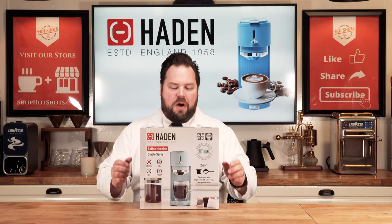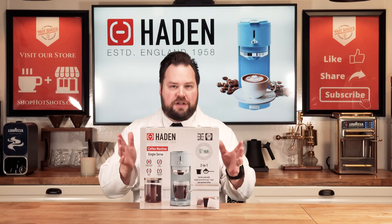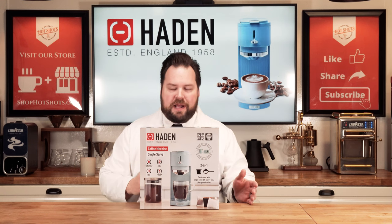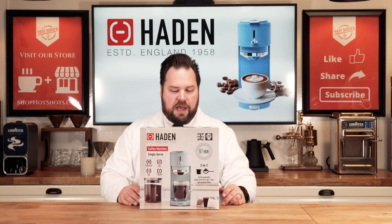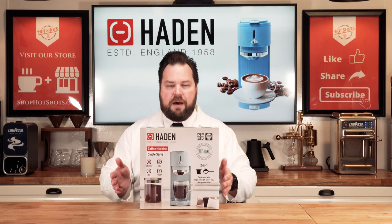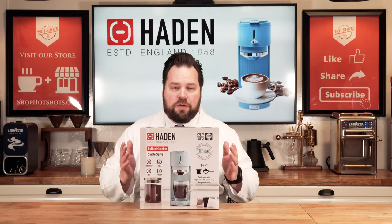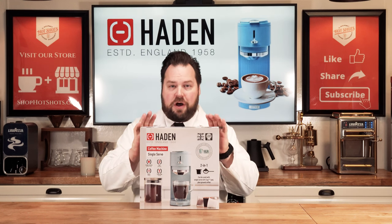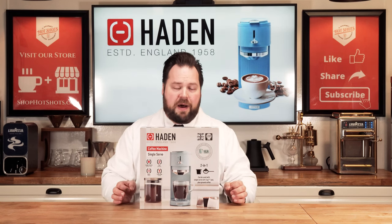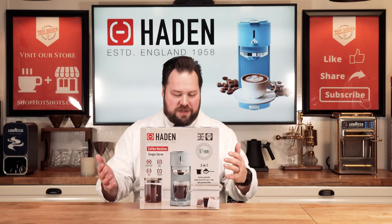Alright guys, welcome back. We are going to review this product called Hayden. It's a single brew coffee brewer. We love to do these testings on single serve brewers. I've done some with the Walmart brands, mainstay brands, and a few other ones, even including Keurig. This one does K-Cup and also single brew with ground coffee, so we're going to test it out and see if it's worth your penny. I paid for this on my own dime — no one contacted me from the manufacturer, so this is a purely unbiased review.